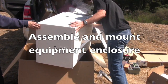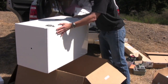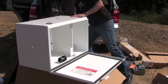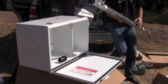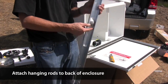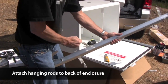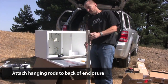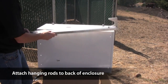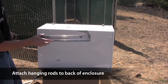Before we mount it on the tower, the equipment enclosure needs a bit of assembly. Take it out of the box and place it on its side on top of the box — this allows you to keep the door open to get access to the back of the inside. We're going to attach the hanging rods onto the back of the enclosure. You'll find the nuts and bolts taped inside one of the rods. The hooks will go at the top of the enclosure, allowing it to hang on the top rail of the tower. The U-bolts secure the enclosure to the bottom rail of the tower. The hanging rods mount with the hooks on the outside, using the four holes at the outside corners of the enclosure.